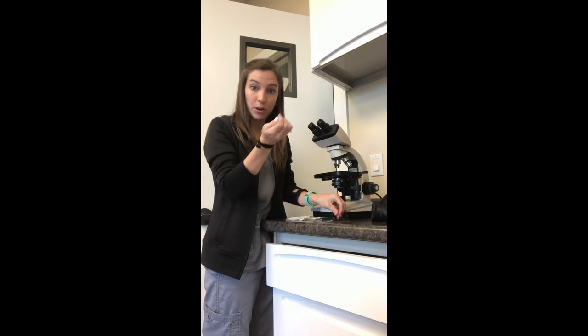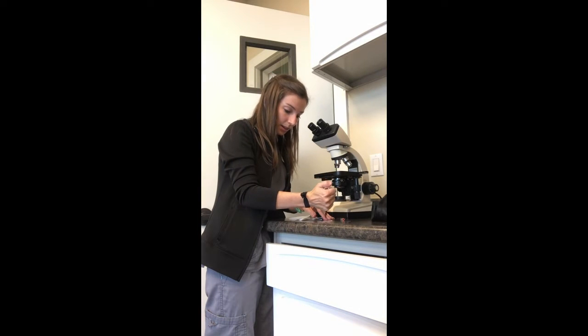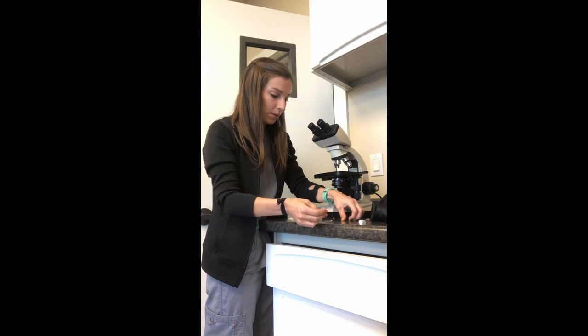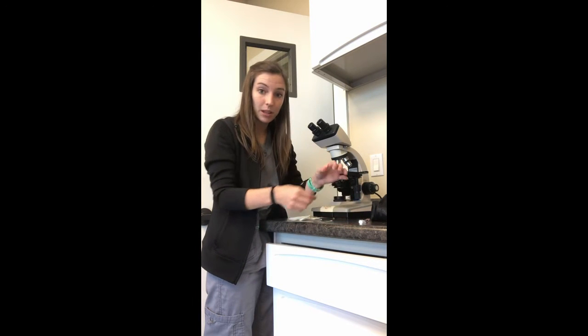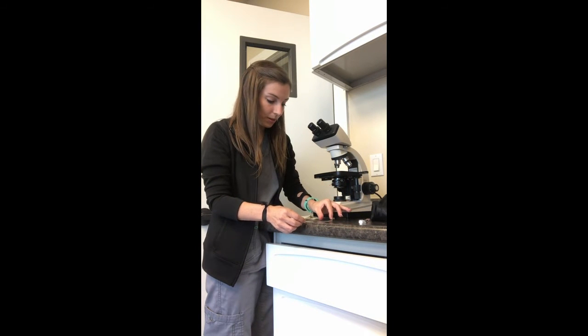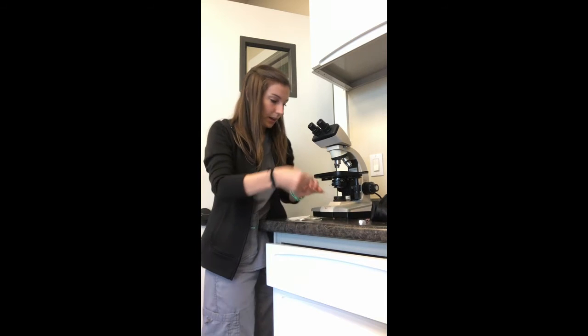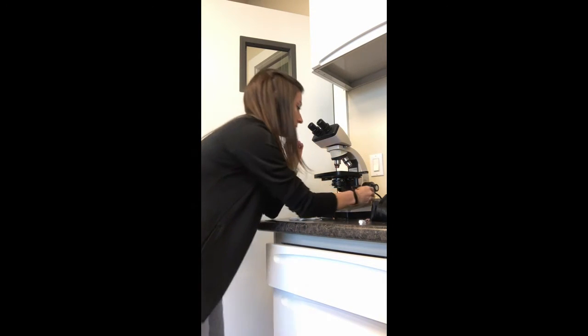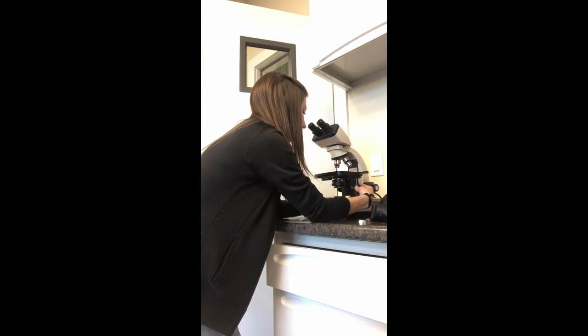I will now be performing a direct heartworm test. In order to do this, I will take one drop of whole blood, place it on a slide, cover that slide with a cover slip, and then go to my microscope, starting out on the lowest power.